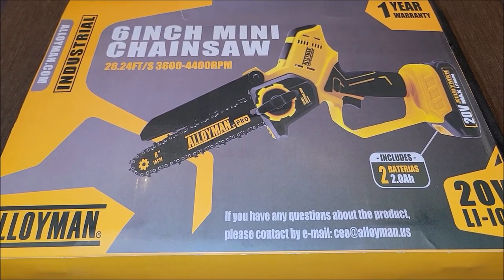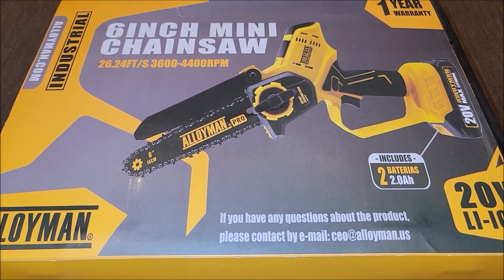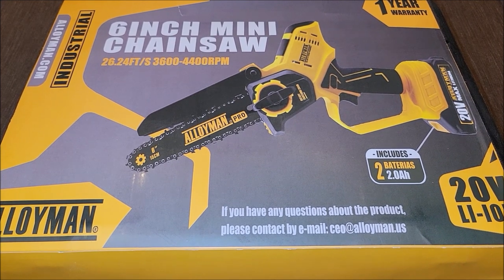I got this mini chainsaw sent to me to get my honest opinion on the product, so let's go ahead and take it out of the box and check it out.